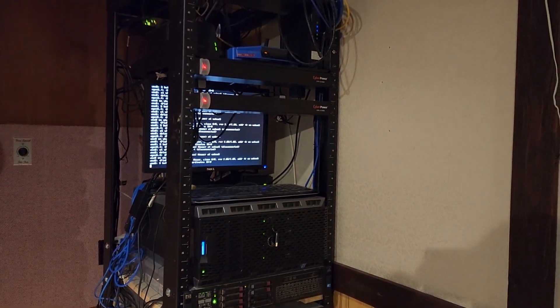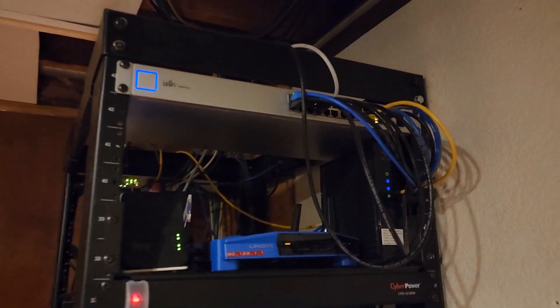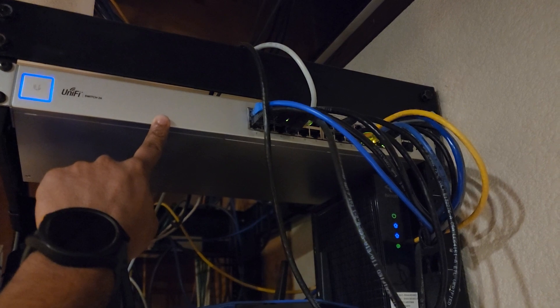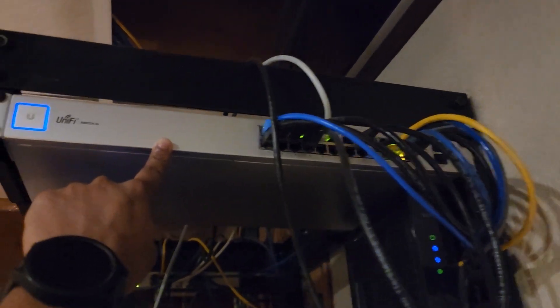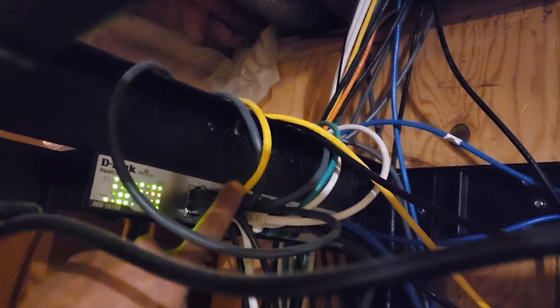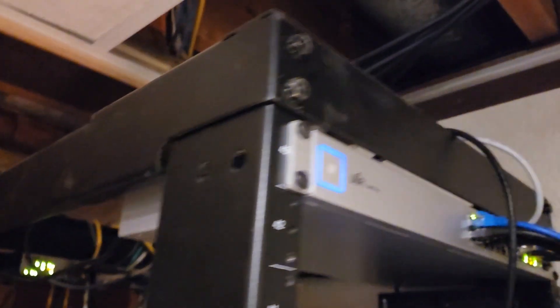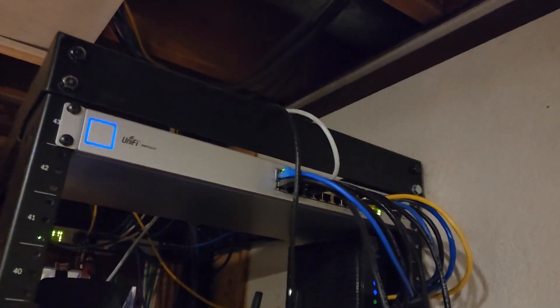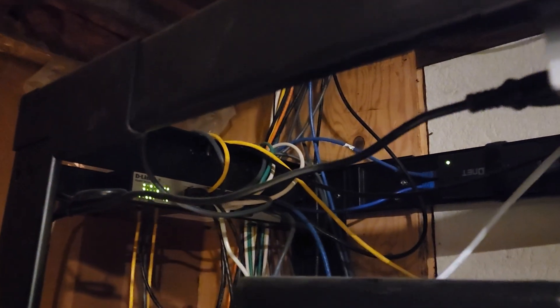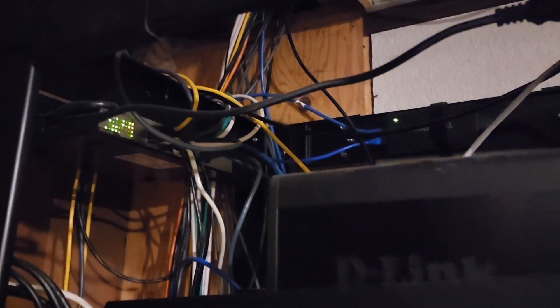In terms of my equipment, let's start from the top. I have a switch here that I purchased which distributes network connections throughout the house. I also have a second older switch right behind it — a dealing switch with a bunch of connections distributing network across my house. So in this rack I have two switches at the top: one at the front and the other on the back.